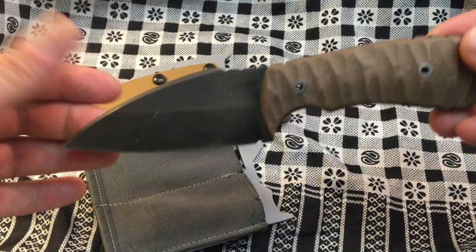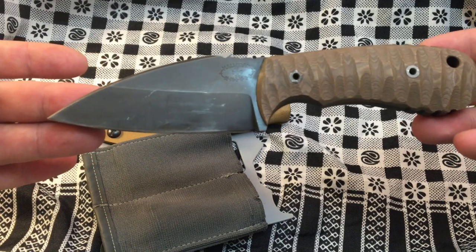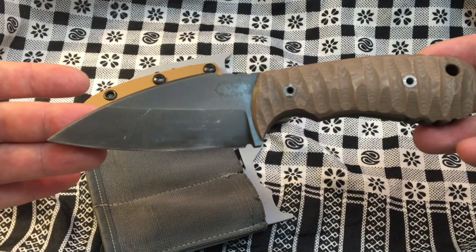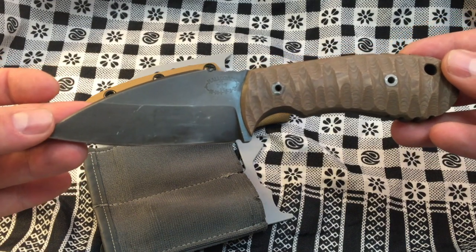This is his take on the Viking Saks — kind of just a term for any knife of any size in Viking culture — and it's a pretty good interpretation in my mind.